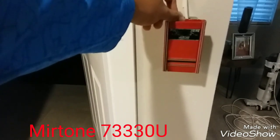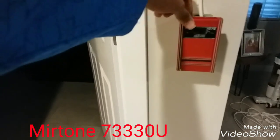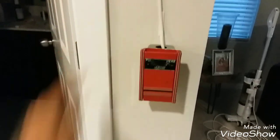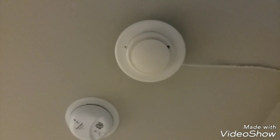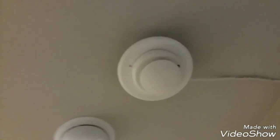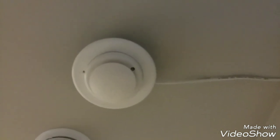Right here we have my Mertone SEV 7333-0U pull station — very small pull station, like the equivalent of an EST Genesis, that's how small it is. And then up here for the smoke detector we have another FX-PD smoke detector. You saw how the LED blinked — this smoke detector is polling, and I wonder why the LED was blinking like that.